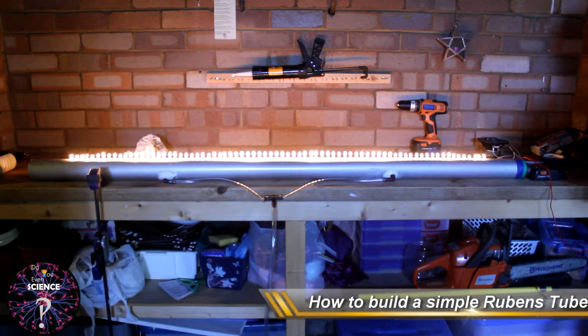Welcome to Do You Even Science. In this video, we will go over the basics of how to build a simple Rubens tube.